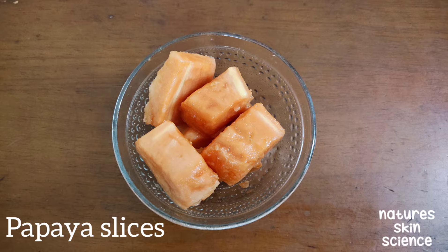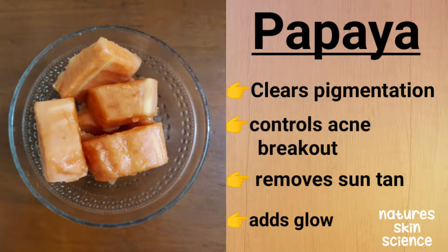You need a few slices of papaya. Papaya clears skin pigmentation, controls acne, removes suntan, and adds glow to your skin. It is filled with nutrients and vitamins which are very essential for maintaining skin health.